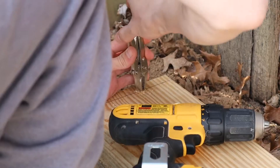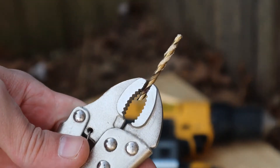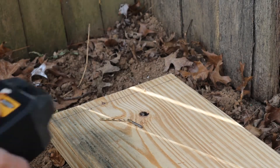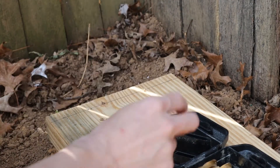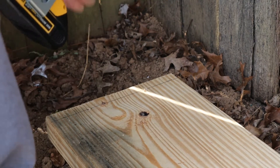What a setback — that's lame. Suicidal Tendencies just came on, very appropriate. Let's move up to the next bit size: 9/64ths. Let's try not to crack this one.